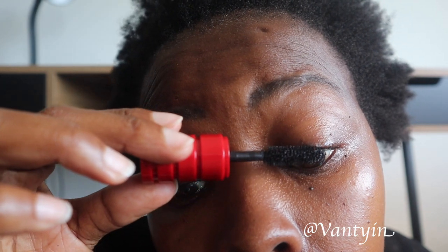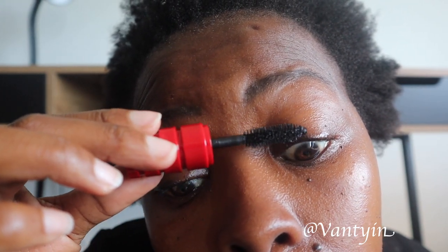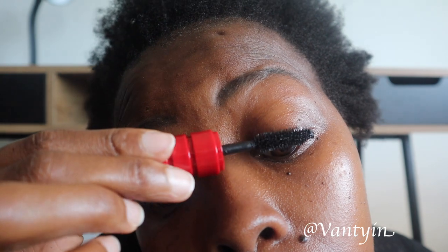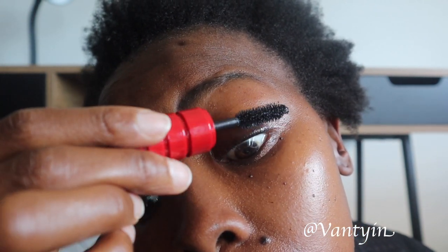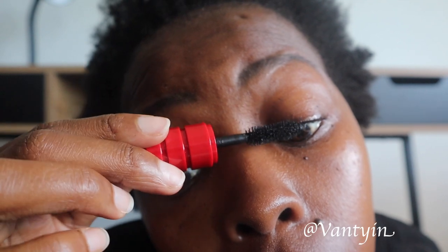Do the same on the other side. You can also do the wiggle effect — wiggle and then brush upwards. The most important thing is to make sure you've got that base. Once you've got that base, your mascara will appear thick and give you that fuller look from the bottom. That's what you want. Once you've got your foundation built up, you're good to go.